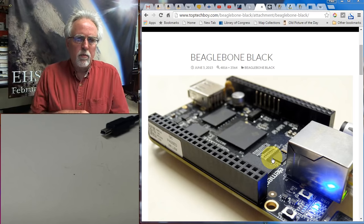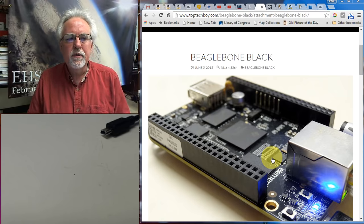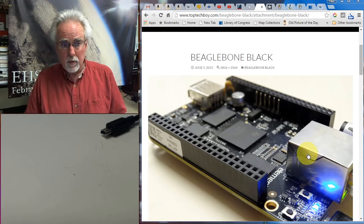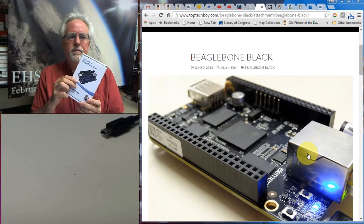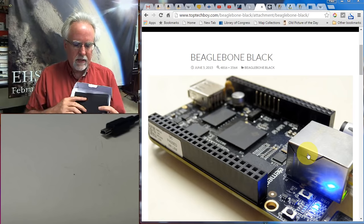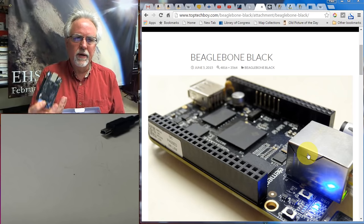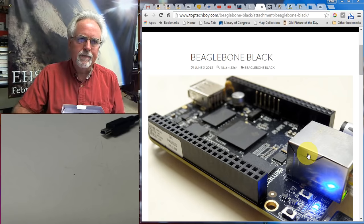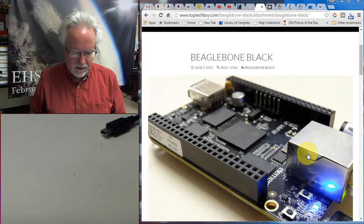Hello guys, this is Paul McWhorter with TopTechBoy.com and we are here with lesson number two on using your new BeagleBone Black. Hopefully you already have your equipment ordered and it is in and you can follow along with me. When we open up the box, we can see that we have a brand spanking new BeagleBone Black board, and we also have a USB cable — the two things we need to get started.